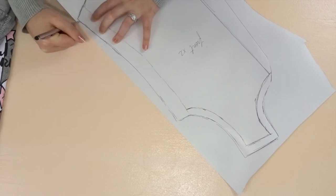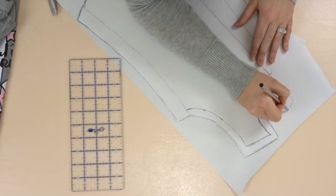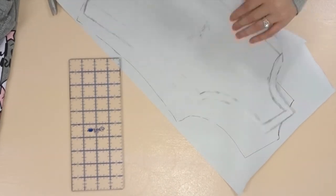Cut this pattern out and we're going to trace it to make the back pattern, except at the back part we want to extend it two and a half inches and then slightly curve it to the shoulder.